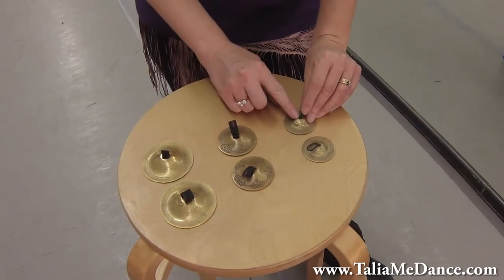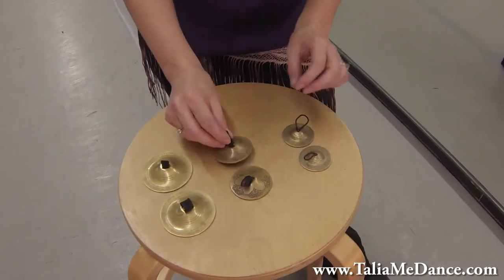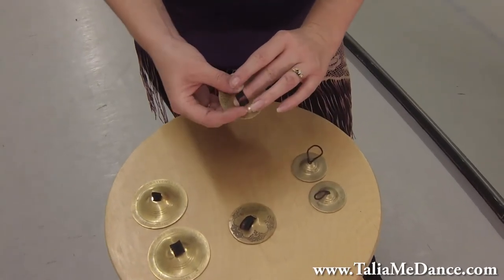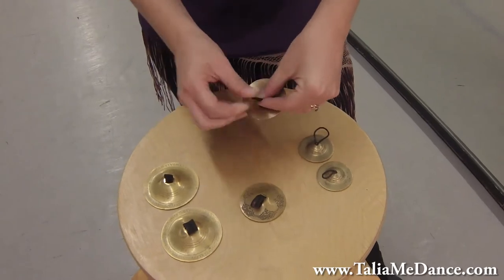You'll notice that these only have one hole to get the elastic through, so I don't particularly like those. I like the two holes in the top. When you fit them to your finger you just kind of put it on, put the elastic through and pull it tight, as tight as you can, and then hand sew it.